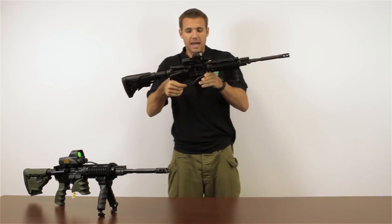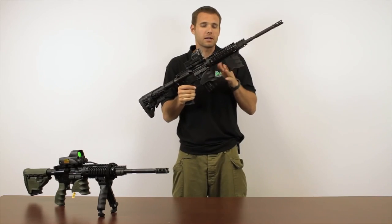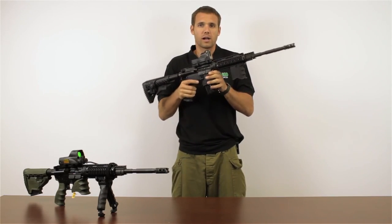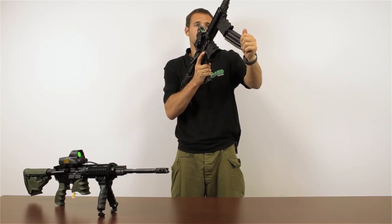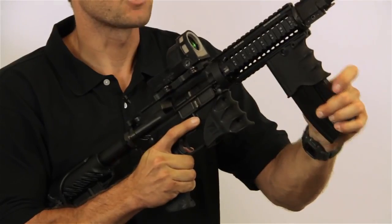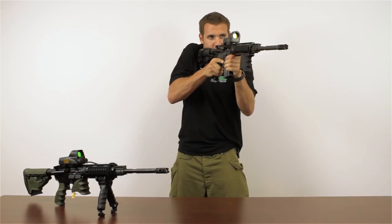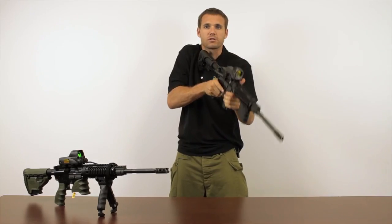This product is an excellent product to complement your magwell grip because they can both work together so well. As soon as I release my magazine from my MG20, I can put it directly into my magwell grip, return the bolt, and I have my hand already in position to return fire.